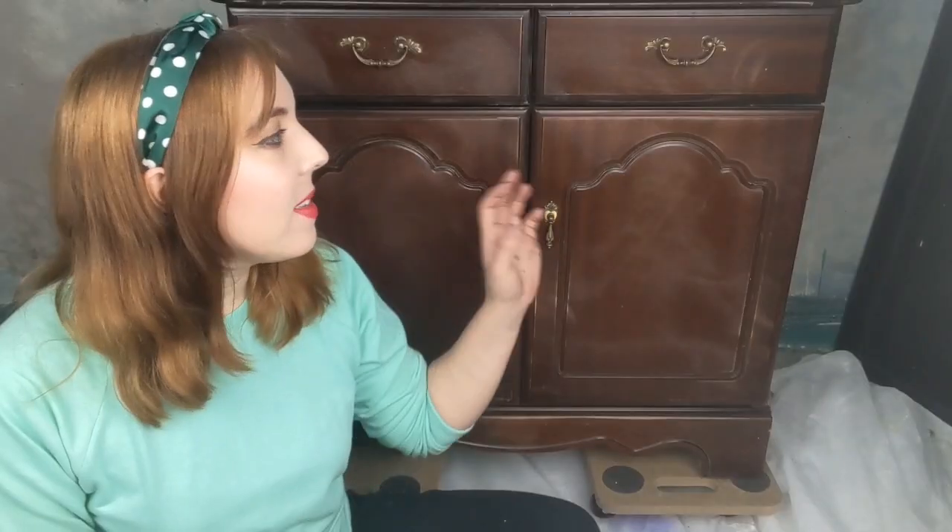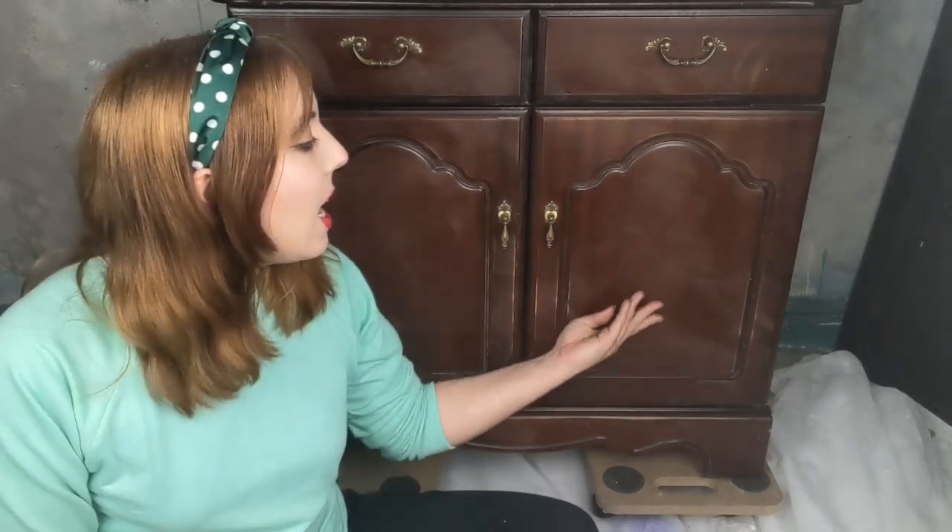We've taken some of that sheen off and I have done that through using Dixie Belle's White Lightning. White Lightning takes off all of that varnish and icky stuff and dirt and grime. In this case the varnish was too well on there, so I've then gone and got a 120 grit piece of sandpaper and given it a good scuff sand. This just makes the wood a little bit grittier and more porous, so it helps the paint absorb and stick to it a little bit better.